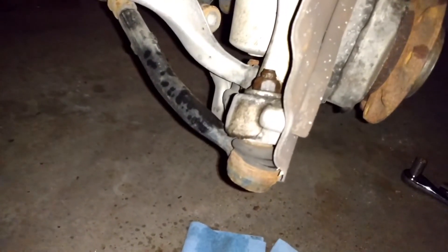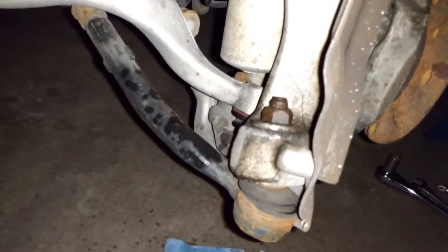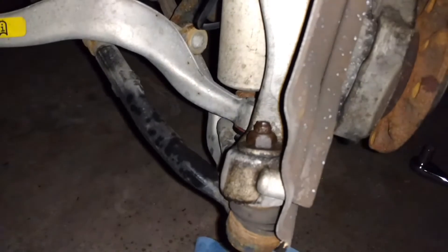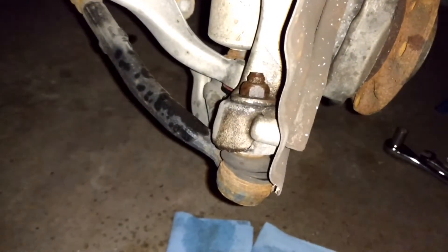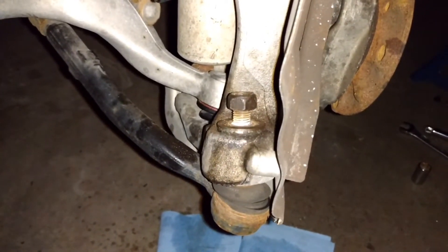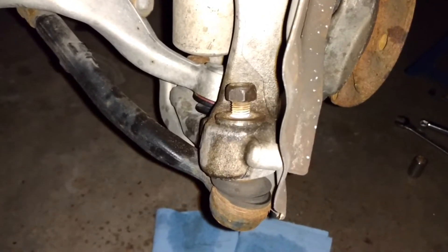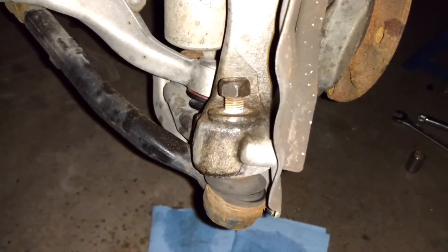The next step is to separate the tie rod from the steering knuckle by removing this 18mm nut. Then we'll use a ball joint separator to press and separate the two. Just a heads up — if this is your first time taking this nut off, it will be very hard to turn at some point. That's completely normal; just keep going and it will get easier.